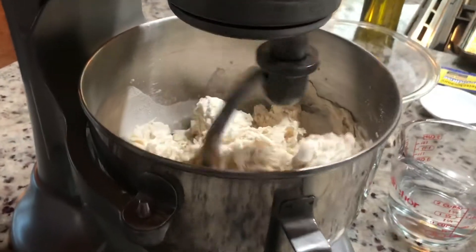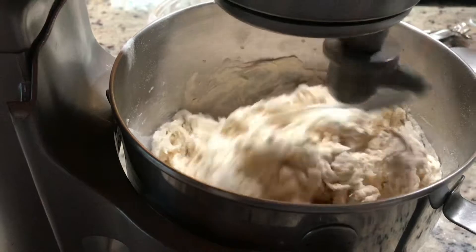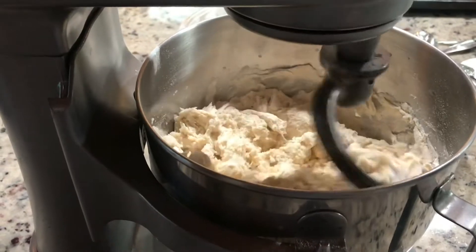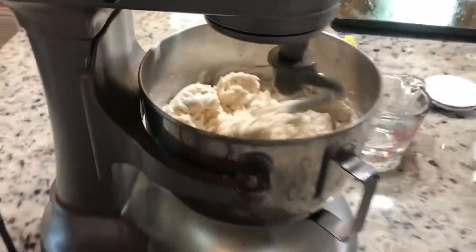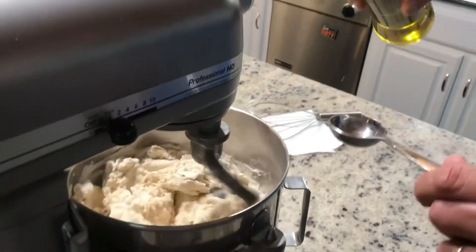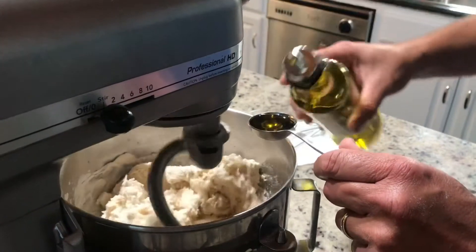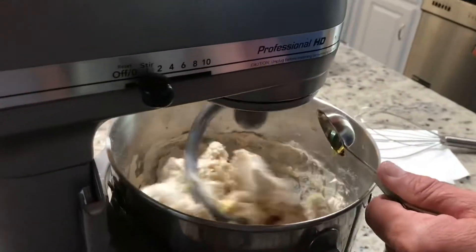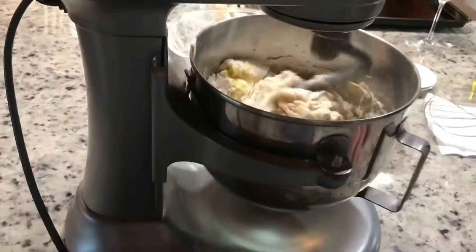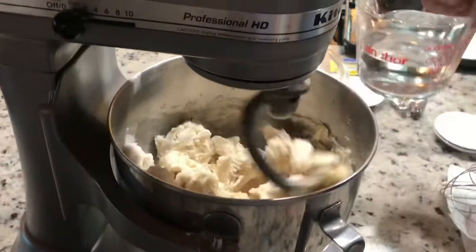How much salt? I've got three teaspoons of salt. Now the oil — looks pretty good. I'm going to add about a tablespoon of oil. I usually don't measure — this is pretty hard for me.